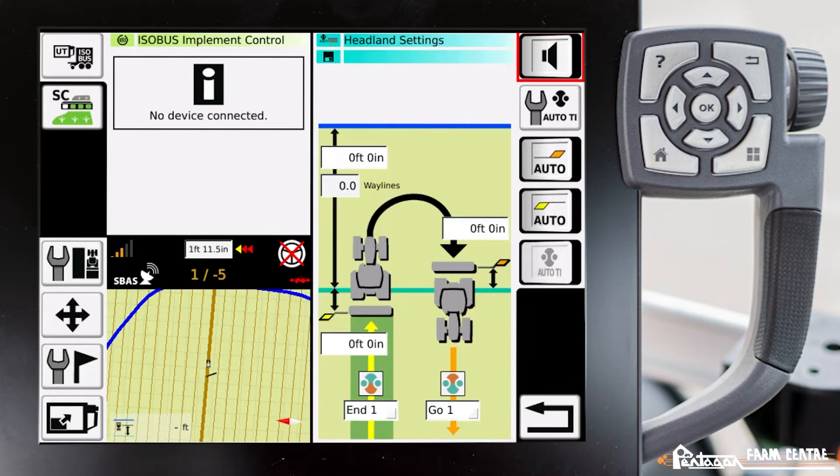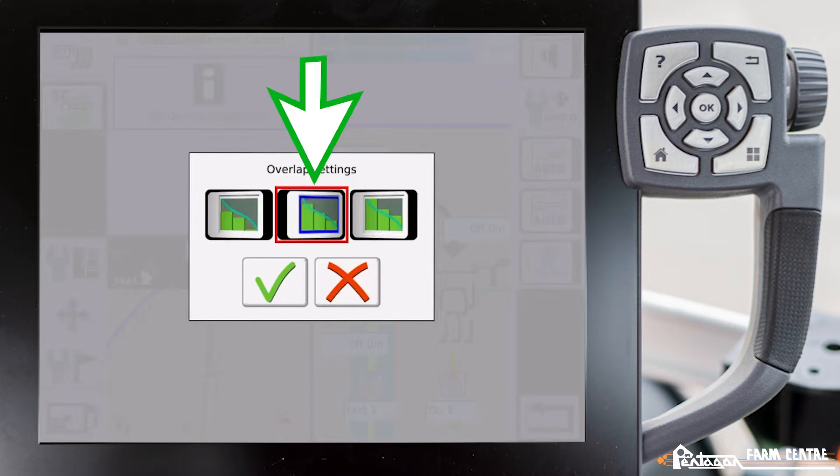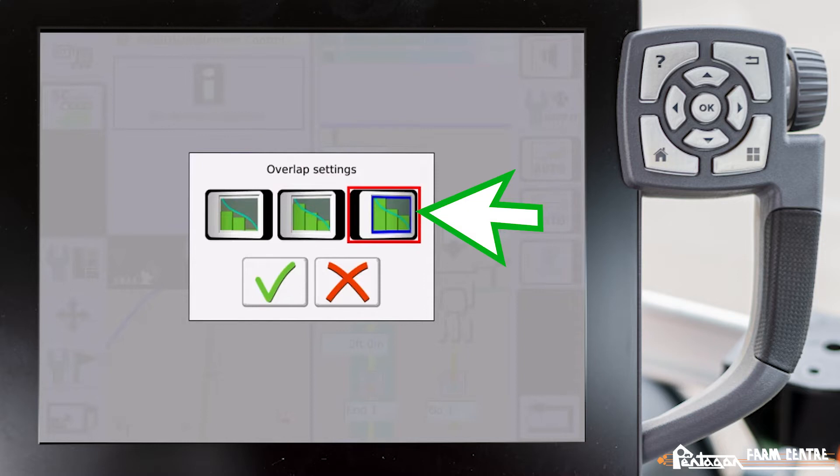Up here at the very top, we have the ability to turn a beeper on and off to inform you of when you're at your headlands. The second button down is where we can adjust our overlap settings. The far one on the left is when the implement first hits the headland and it'll shut it off. The second one is halfway through, and the last one is the full implement will pass through the headland before it turns off. You can pick which one you'd like.